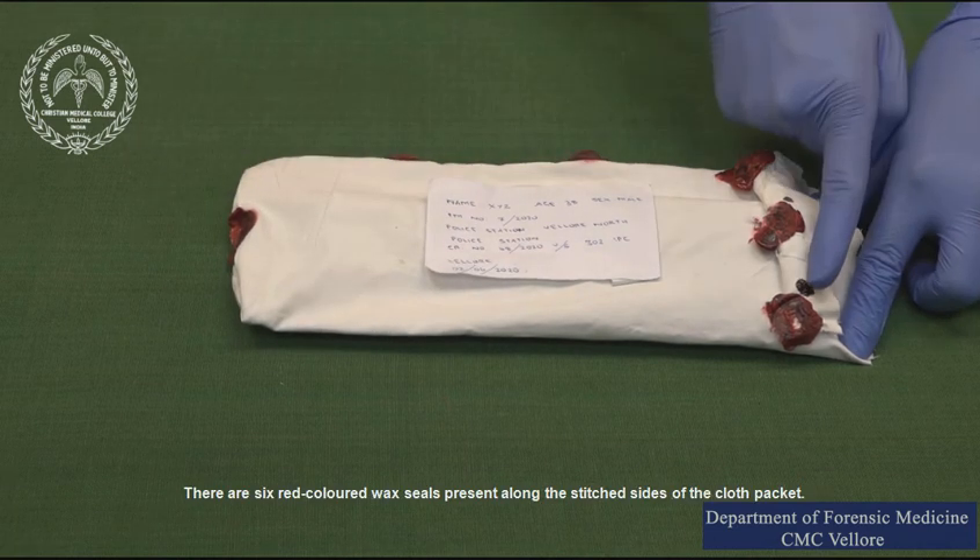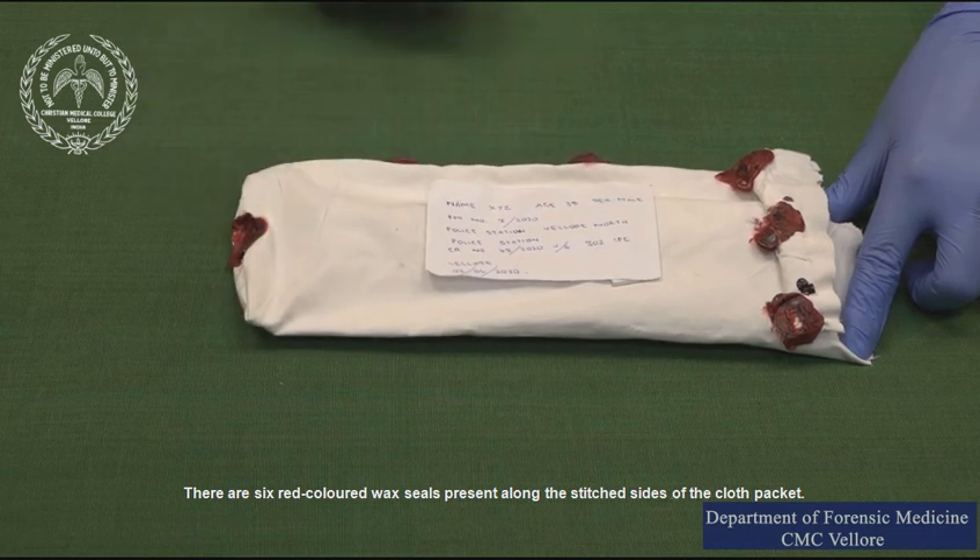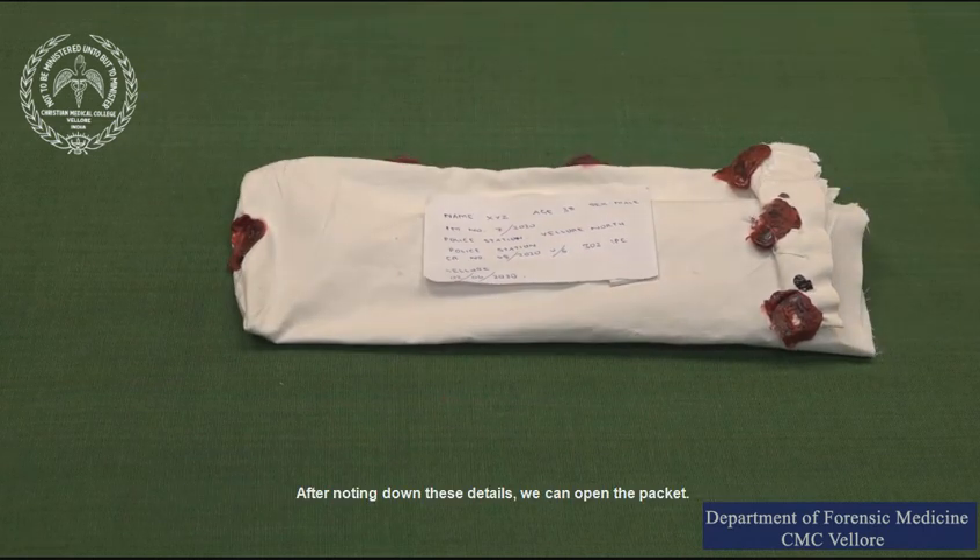There are six red colored wax seals present along the stitched sides of the cloth packet. After noting down these details we can open the packet.